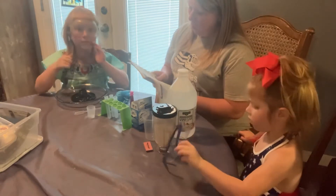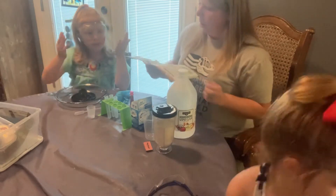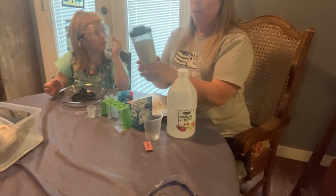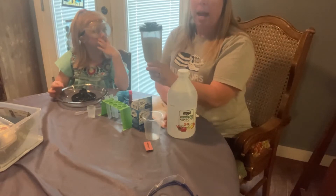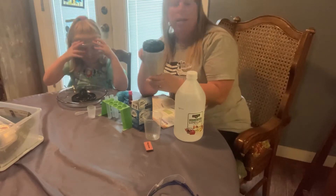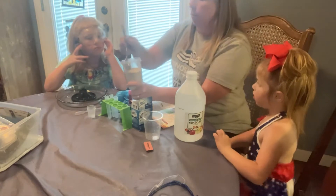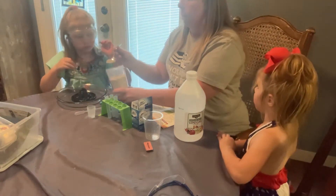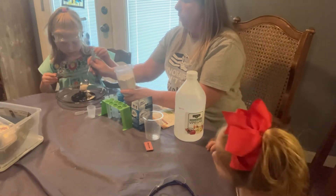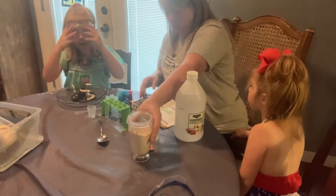And one spoon of wheat flour. Claire, get us a spoon out of the drawer. This is homemade wheat flour because we didn't have any — we took our wheat seeds and ground them up in this mixer. It's probably a little bigger than regular wheat. Does this look good? You want to pour it in? Yes. There's our wheat flour — it got all over, so yours might do that too.